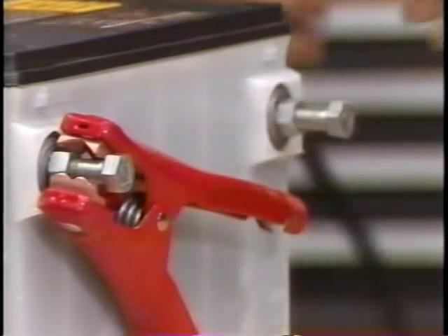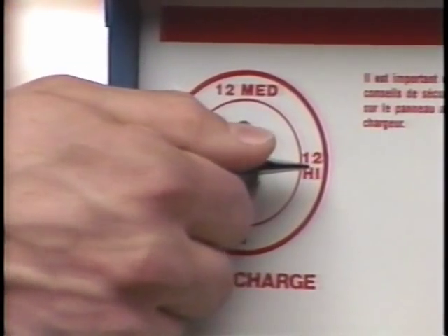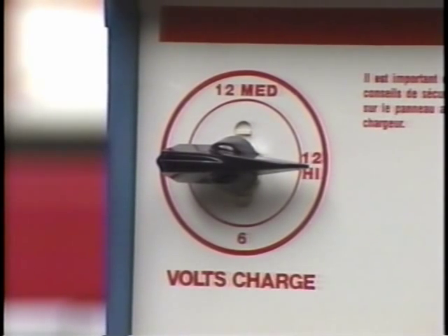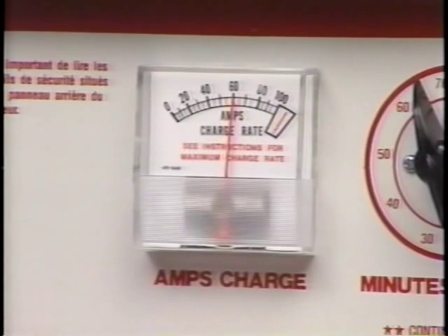The threads of the bolt do not make good electrical contact with the threads inside the battery. The increased resistance may prevent charger current from flowing freely, making it appear the battery is not accepting the charge. Set the charger on the high setting. If the battery charger has settings for regular and low maintenance, use the regular setting — this provides the maximum charging amperes.